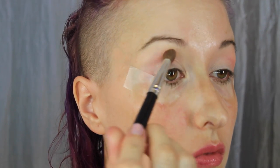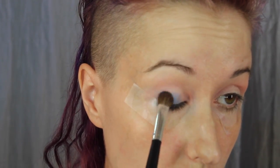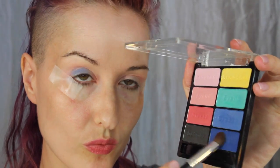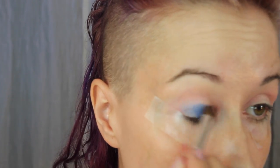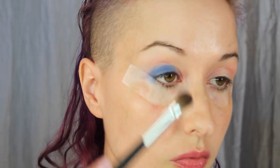Dab a little bit on the inner corner. Now going in with the blue from the palette — the lighter of the blues — and it looks like it wasn't deep enough, so I'm going to mix it with the darker blue in the palette as well. Make sure to tap off any excess and just dab that all over the lid, keep building up until you get the desired intensity. With cheaper eyeshadows it may take a little more time and more building to get the color payoff that you want.